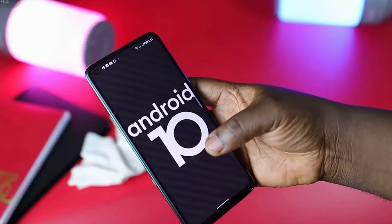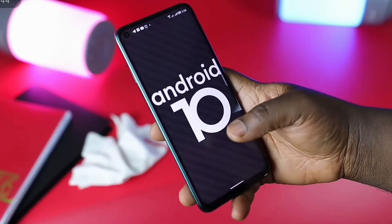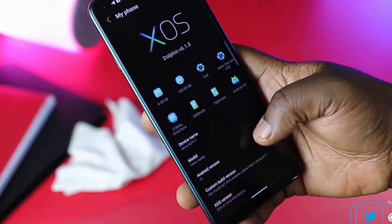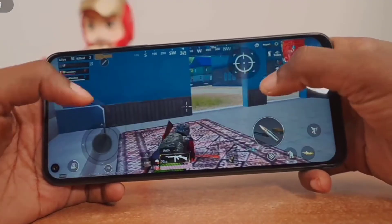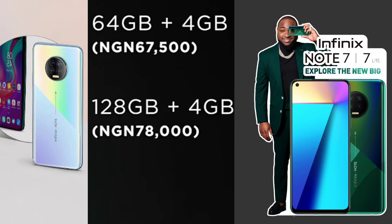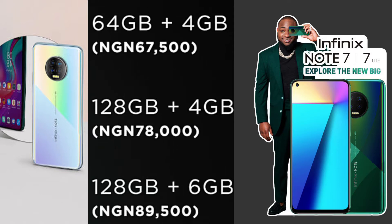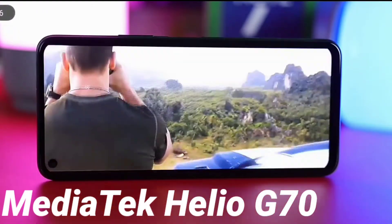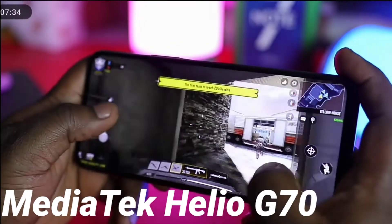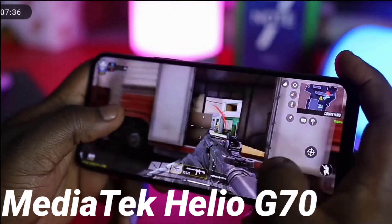The Infinix Note 7 runs on Android 10 with XOS Dolphin version 6.10. The device comes in three storage options: 64GB storage with 4GB of RAM, 128GB storage with 4GB of RAM, and 128GB with 6GB of RAM. It is powered by the MediaTek Helio G70 processor, which is good for gaming and handles it well with no drag or latency.